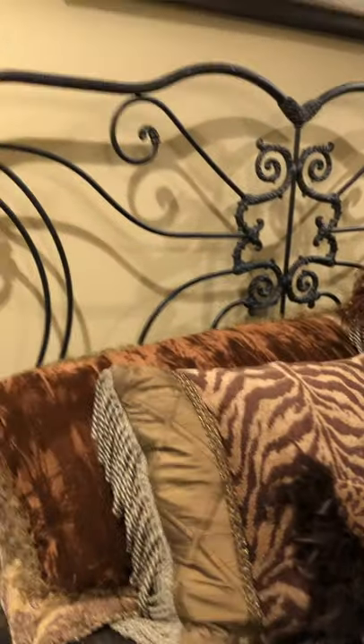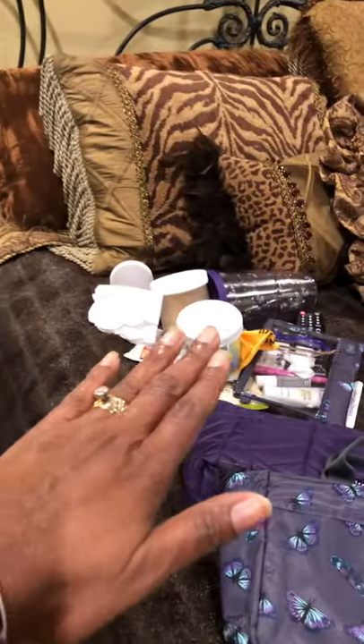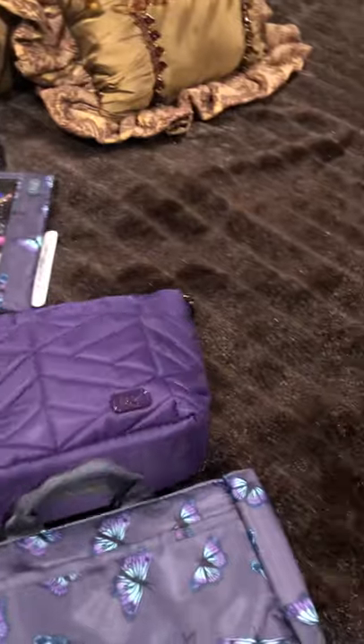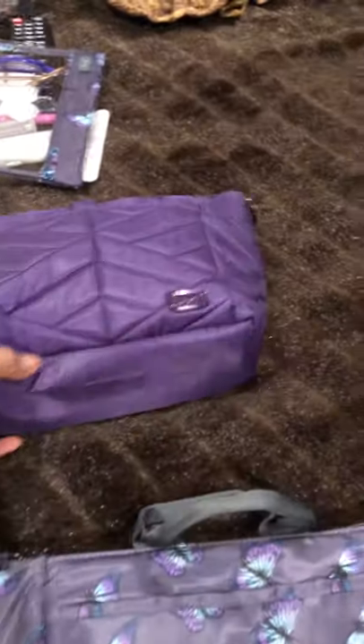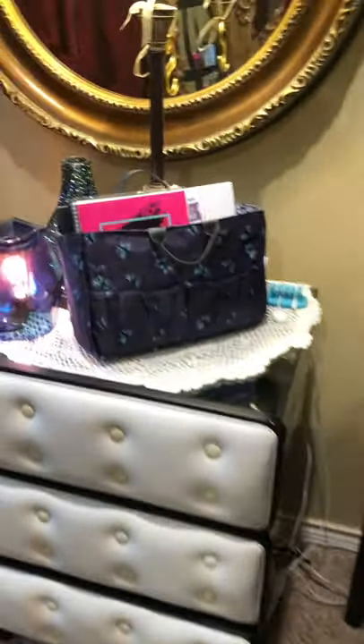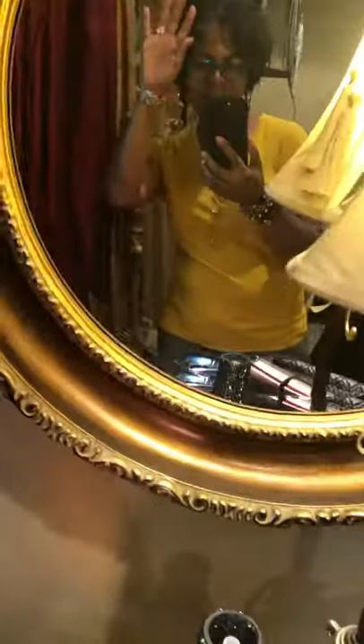It sits right next to my bed — there's my bed — and that's everything I took out of it. I use the insulated one when I'm taking my flare along; I love love the flare. And this one I use as a little trash can. I hope you enjoyed this quick video — until next time, have a great day!